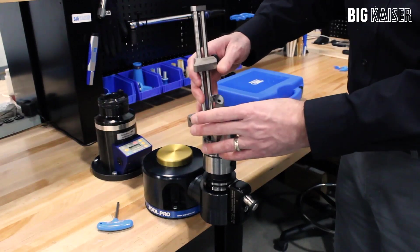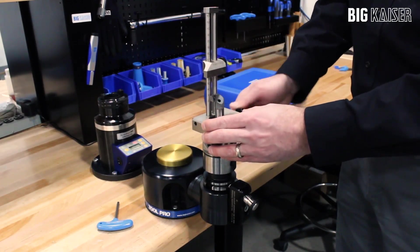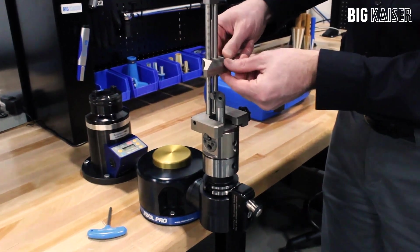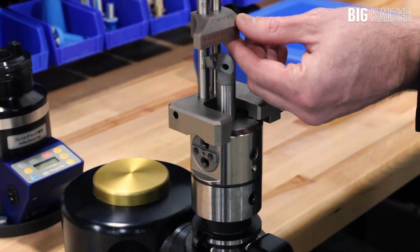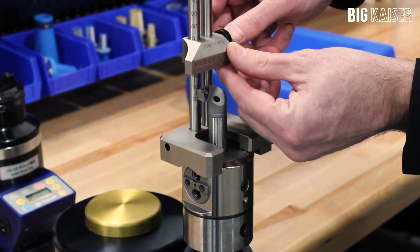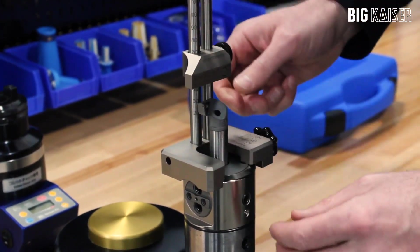The first step is to mount the setting jig onto the finished boring head. The setting jig works on both vernier dial and digital boring heads. Once mounted, move the slider piece to the desired boring depth. Scale markings on the left riser help to position the slider to the correct boring depth. Fix the slider height by tightening the black knob on the right side.